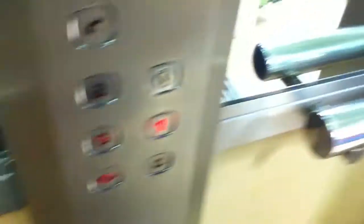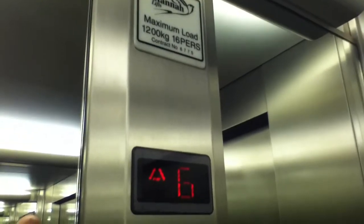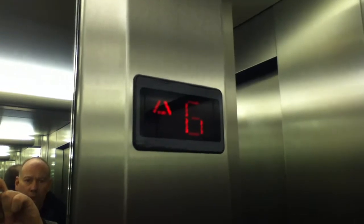Two is occupied, so let's go to one. Close the light, push button — I like that. What's your capacity? Capacity is 1200 kilograms, 16 persons, installed in the mid-2000s — early 2000s, I think.